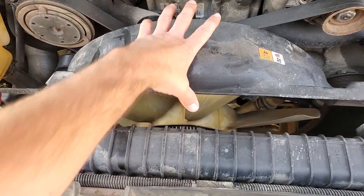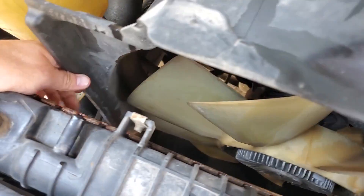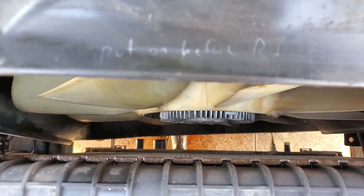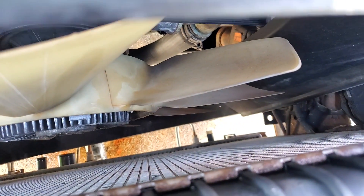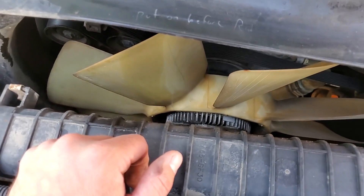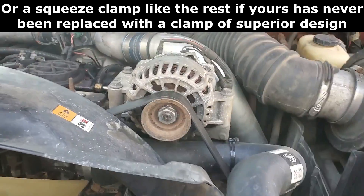Once you've got it loose, just kind of lift up a little bit on it. There are two little tabs down at the bottom that it locks into, and then just push it back as much as you can until you've got enough clearance. That's where the bottom of the fan shroud locks into. Get that slid out of the way, and then we can pop our upper radiator hose off — that should be five-sixteenths or eight millimeter.